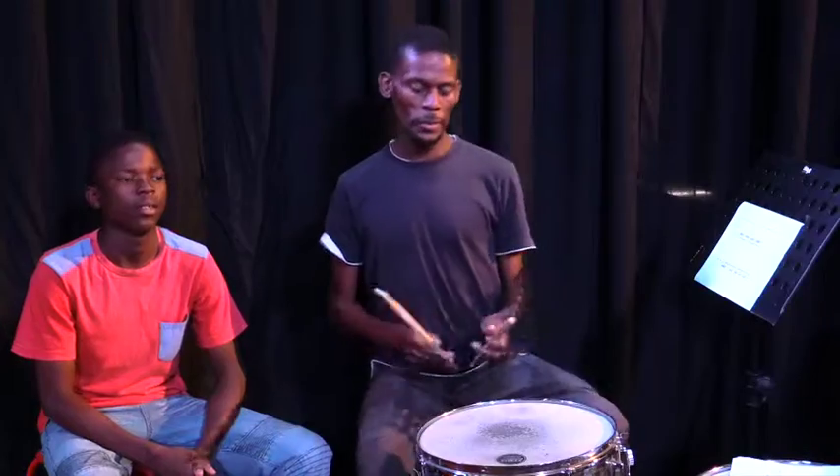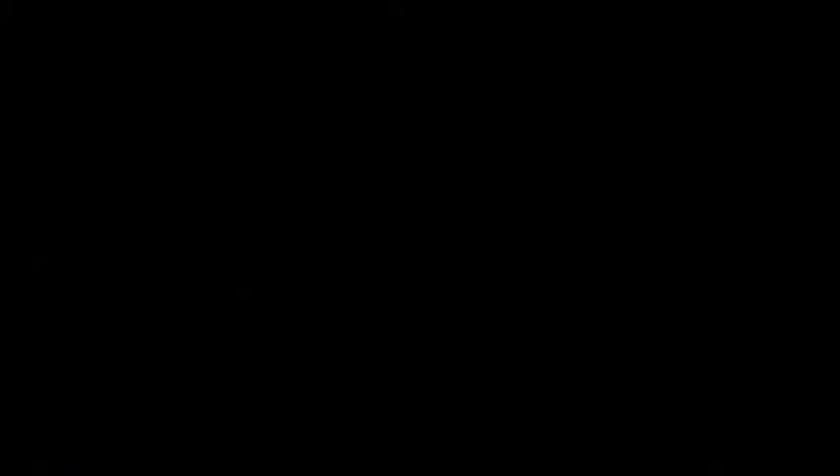So that's the end of the exercises that we were doing on drums.